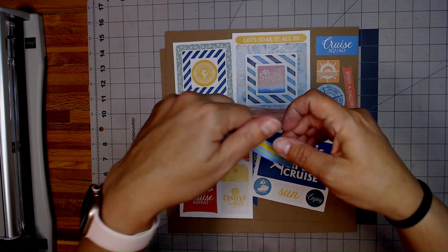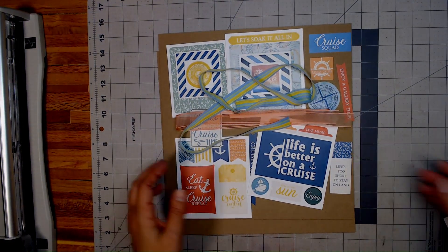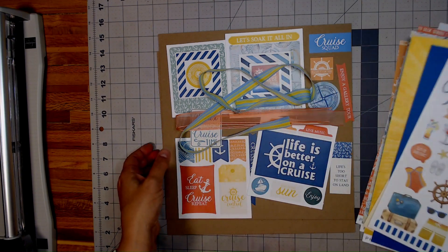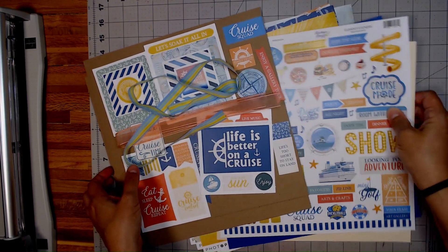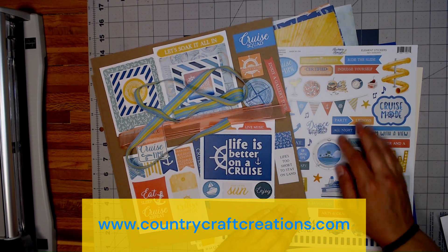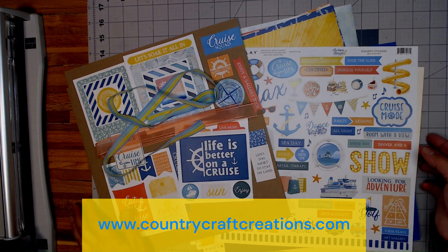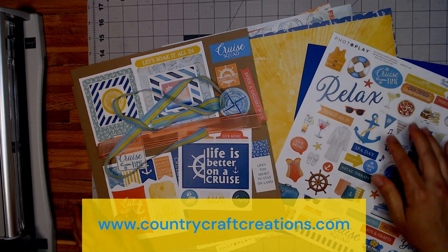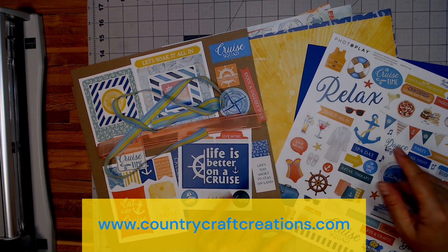So this will be a fun project to make with this paper collection. Make sure you come and check out what I make coming up soon. And then also go ahead over to Country Craft Creations to pick up this paper collection and many, many others that we have fun working with. Until next time, happy crafting, you all. Bye!